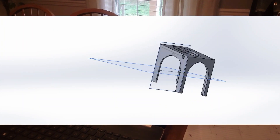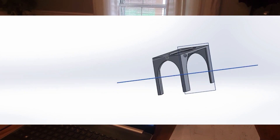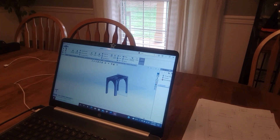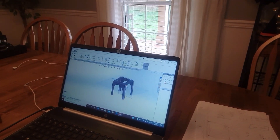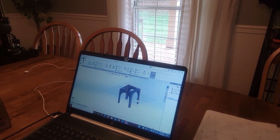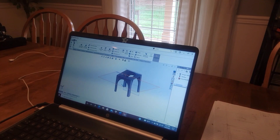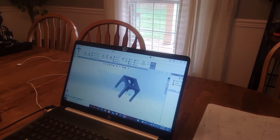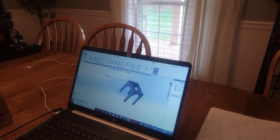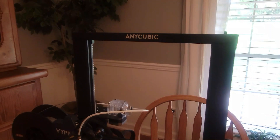So this is SolidWorks and this is my final design. You can tell I've lightened it up as much as possible to reduce printing time. I have little bosses on it to keep it snapped in place so it doesn't pop out. My first design took about 11 hours to print. It's a handy tool for building whatever you want to do.